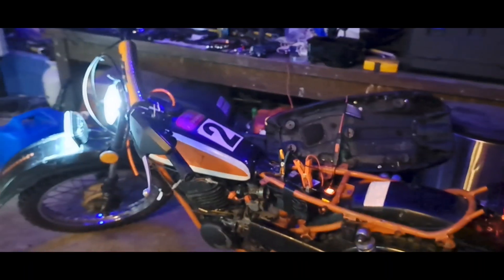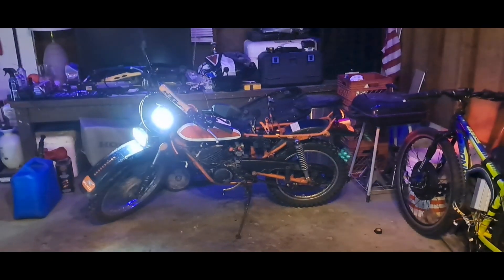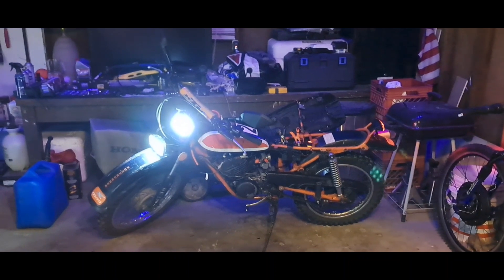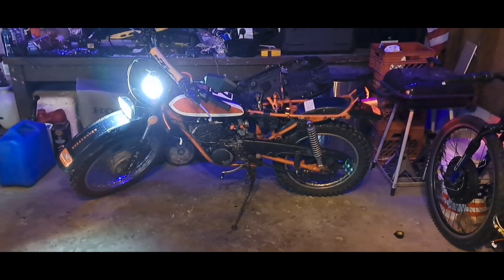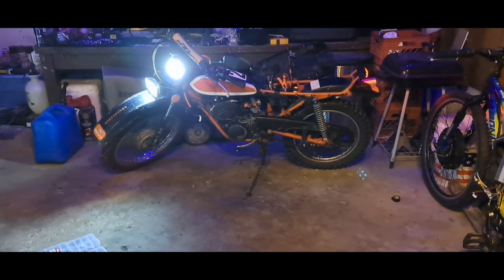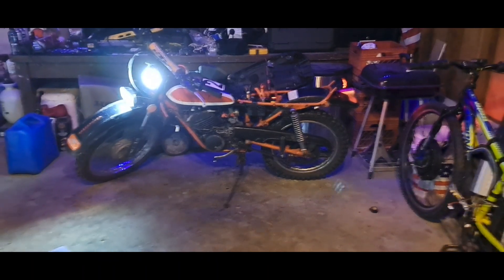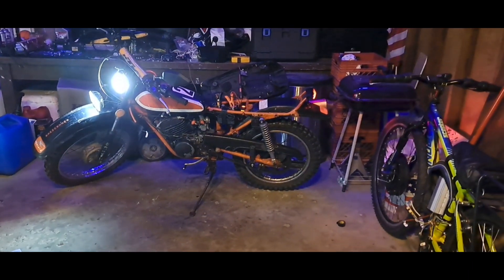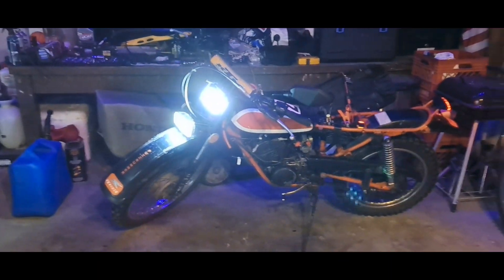I can definitely get away with riding on the road a lot easier now. I've got a new carb coming and also an air filter with it — obviously that's why I ordered it with a filter — so the air filter will be on and I'm gonna take this thing for a spin.